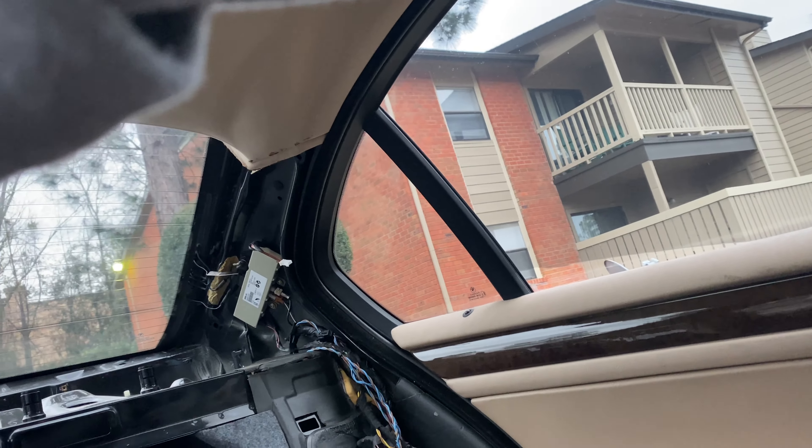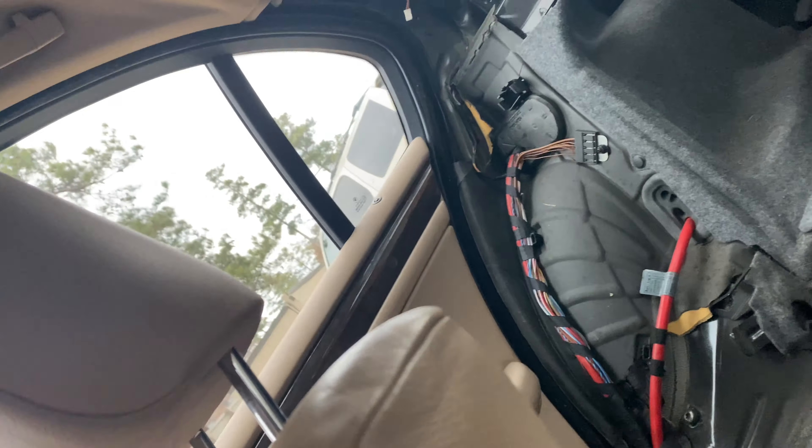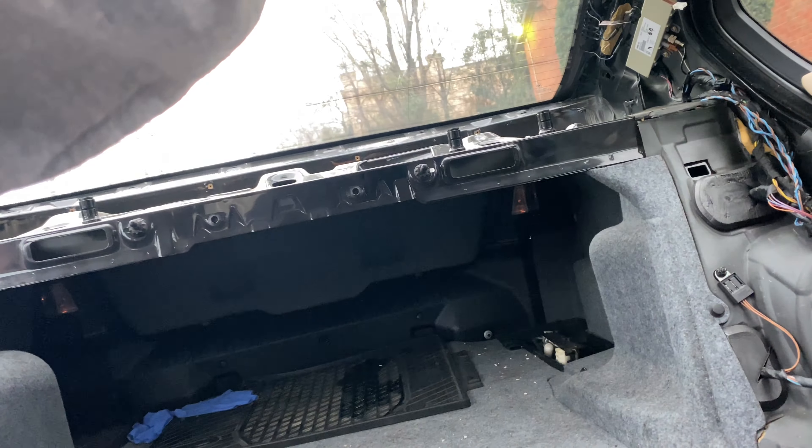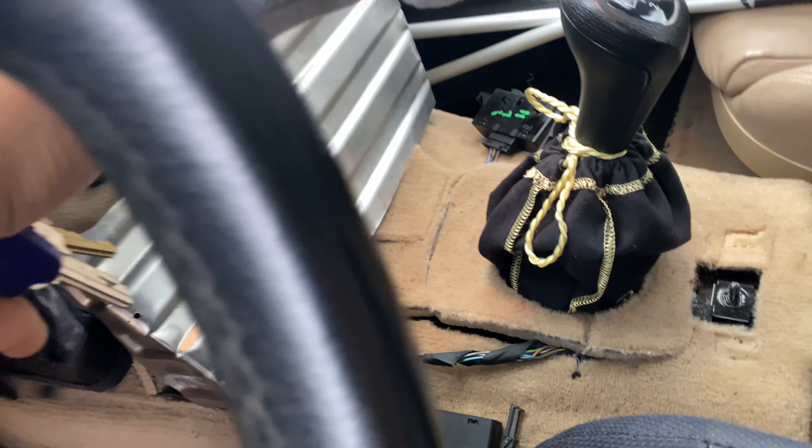I'm just going to talk over it — that was the factory exhaust, not too impressive. The back half of the car is gutted and the windows are kind of just fixed right now. I don't plan on having them working, so they're just drilled into the bracket and being held up.